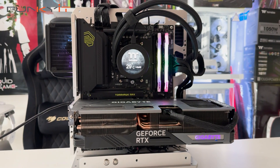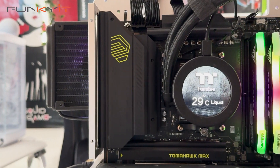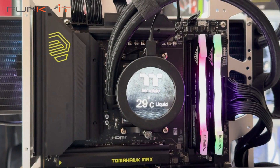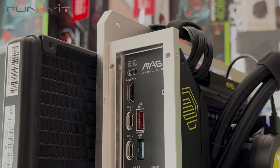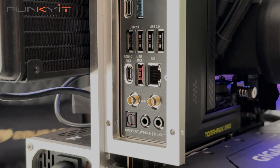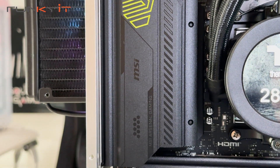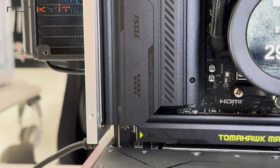According to MSI, their MAG series — MSI Arsenal Gaming — focuses on functionality and durability, taking their ruggedness from military equipment. The MSI B850 Tomahawk Max Wi-Fi is targeted at the mainstream market for gamers and users who want an affordable next-gen motherboard that's rich in features.